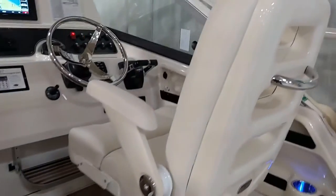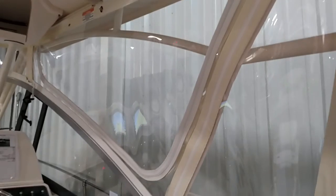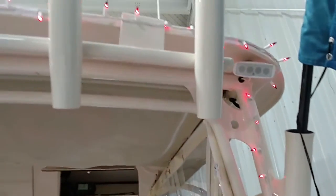And the deluxe helm chair with the flip-up bolster. You've got the nice heavy-duty Grady White canvas with the zip-up side windows. And then you can see the special custom paint that we had done in Grady when we requested this boat on the hard top framing.